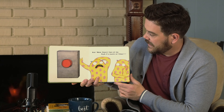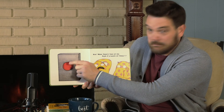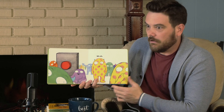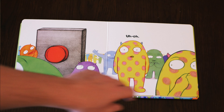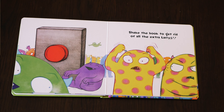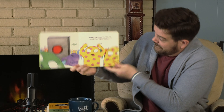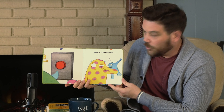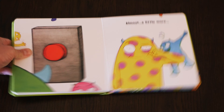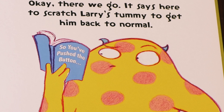Now there's two of me. Push it a bunch of times. Uh-oh. Shake the book to get rid of all the extra Larrys. Almost. A little more. A little more. Push it a bunch of times. There we go. It says here to scratch Larry's tummy to get him back to normal.